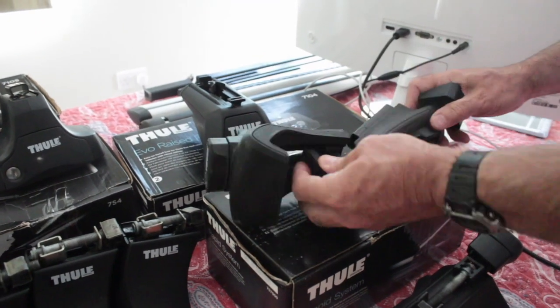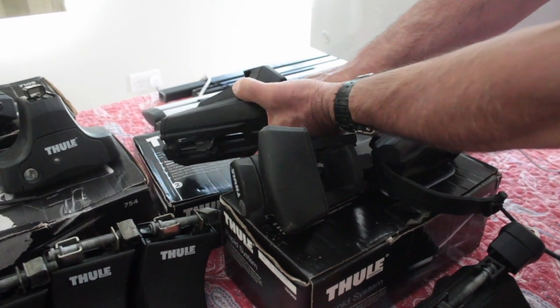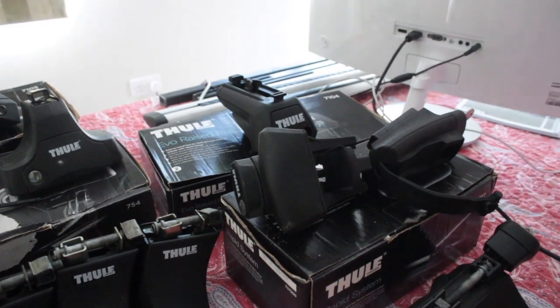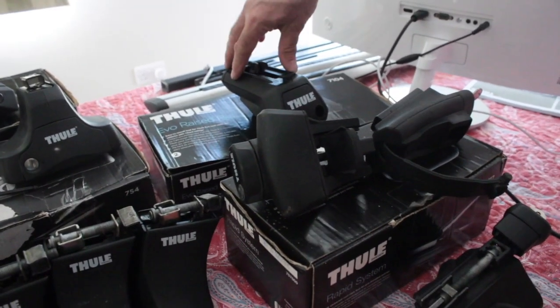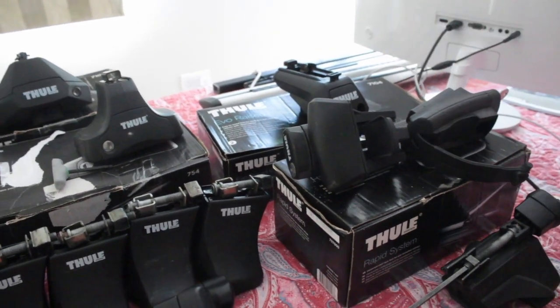The 415 combines both elements and only needs one foot pack. You won't see many of these cheaply on the second-hand market because they're brand new — you'd end up paying around 90 quid. Whereas you'll be able to pick up the older rapid fit options at a fraction of the cost, and they'll do the same job.